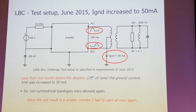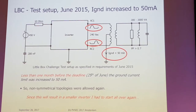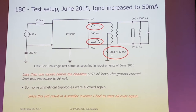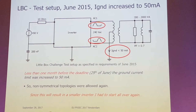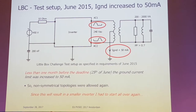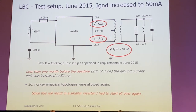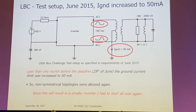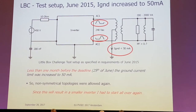Then, 3 months to 2 weeks before the deadline, they changed the specification again and now allowed a 10 times larger current. Which is very nice, because I could have used my original approach and would have had better efficiency and a smaller result. As a result, I had to start all over again, which of course is not really possible, but I tried to get the best I could.